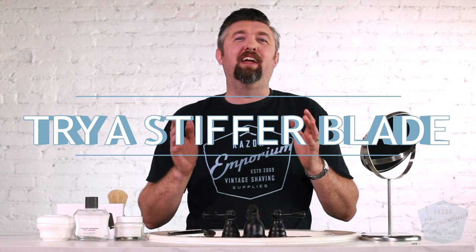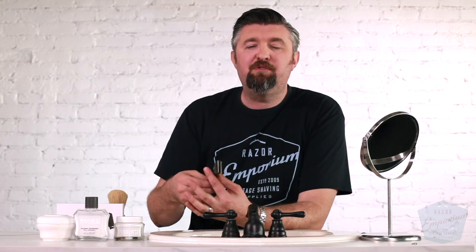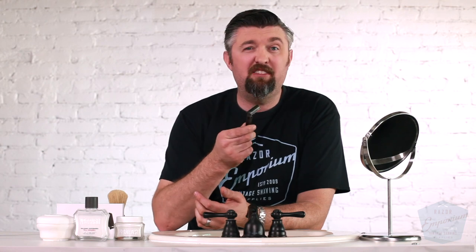Number six: get stiff. If you've been using a cartridge razor, an electric razor, or even a double edge, sometimes these options are not the best for someone who's getting chronic ingrown hairs. I've found that whenever I've gotten into a bad cycle of ingrown hairs for a week or two, if I switch over to an injector style razor like the Supply razor, or a straight razor, or a shavette — something with a stiffer blade — I end up reducing or eliminating the ingrown hairs altogether.